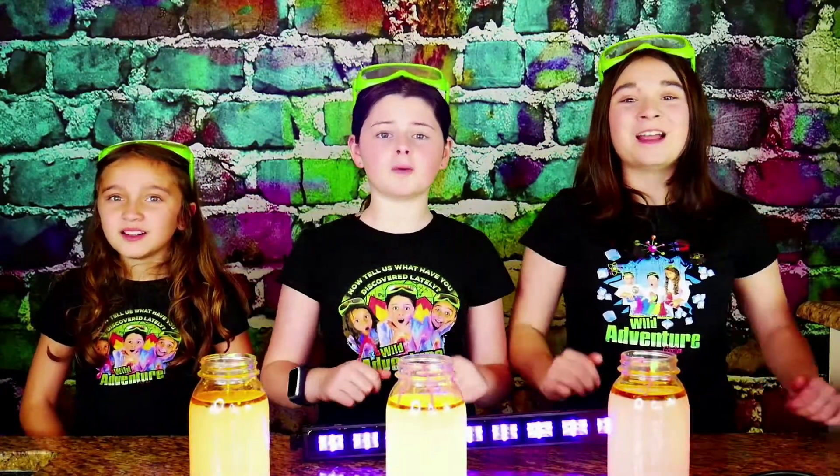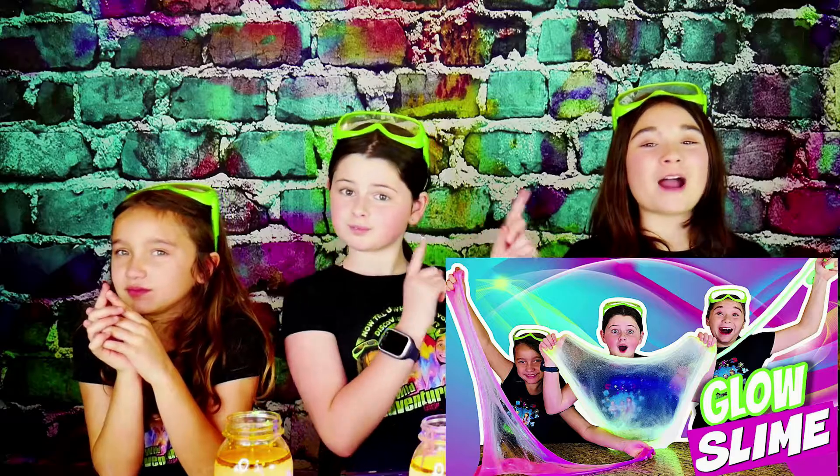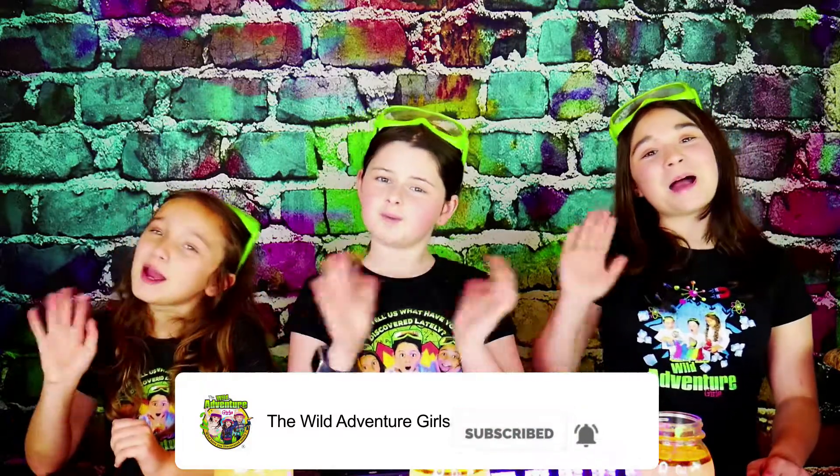If you liked this video, don't forget to check out our other video where we showed you how to make glow-in-the-dark slime! Okay, bye-bye! Thank you for watching our show! Please subscribe to our channel! Bye-bye!